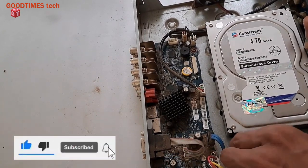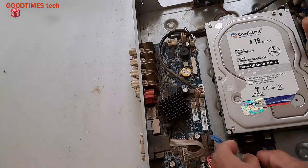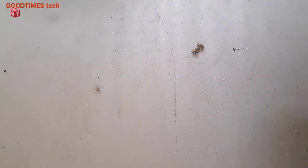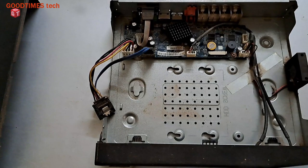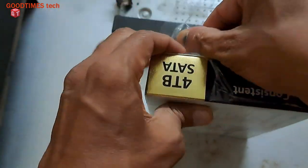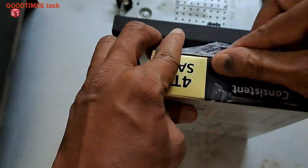Remove both the data cable and the power cable, as well as the disk. You need to fix the screws on the back side and pull up the hard disk. Now take the new hard disk box and unbox it — this is a 4TB SATA surveillance drive.